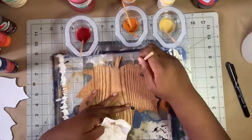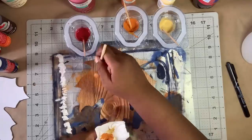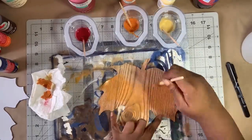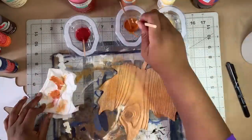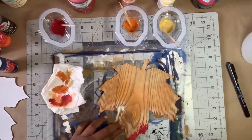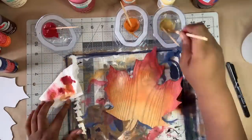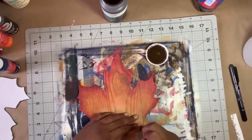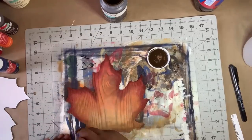Next, I began with the yellow mixture and dabbed off the excess paint, and began painting my leaf. You don't want to overly saturate the leaf — you want to build up the color as you go. I moved to the orange and then eventually the red. I continued to apply the colors until I was satisfied with the way it looked and set it aside to dry. Once dry, I went around the edges and eventually the middle of the leaf with Waverly Antique Wax to give the leaf some depth.